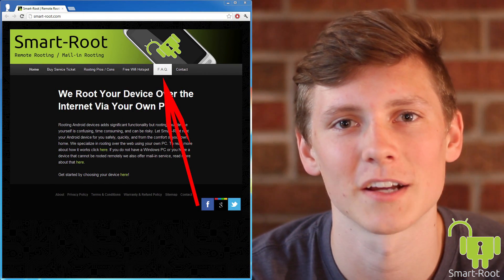Since all of our actions are visible to you, you can be sure that your computer and files are safe. Customer satisfaction is our highest priority. We want you to be ecstatic about your rooted and improved device. Check out our FAQ section for more information, or buy a service ticket to get started.